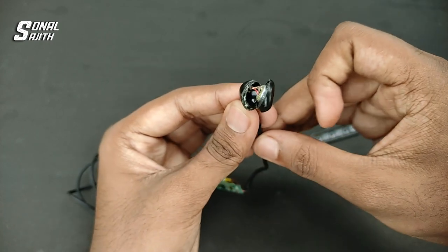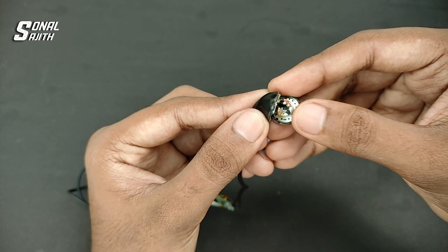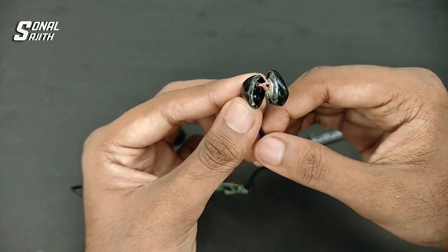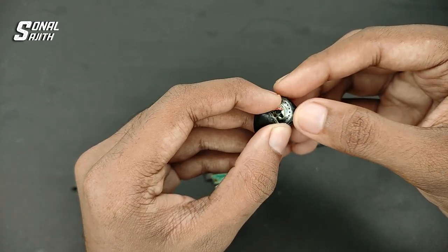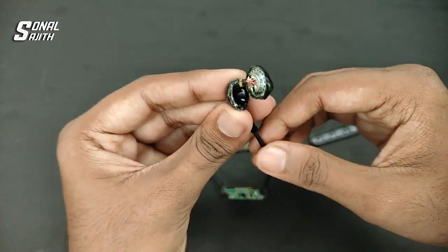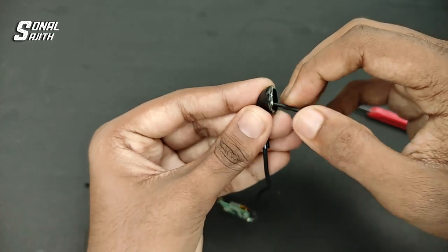Now let's check the speaker side of the earphone. Let's check the speaker cap — there is no complaint here.